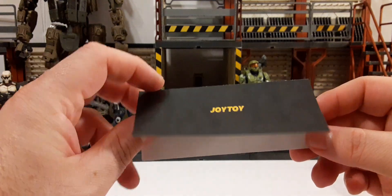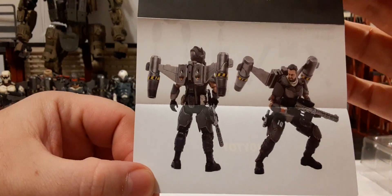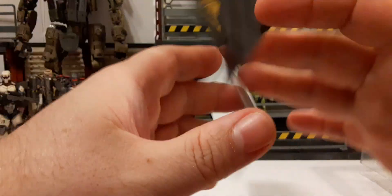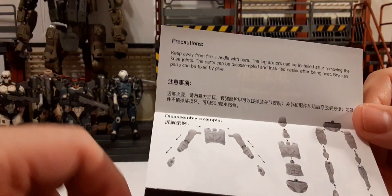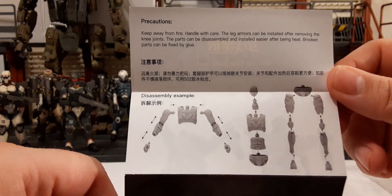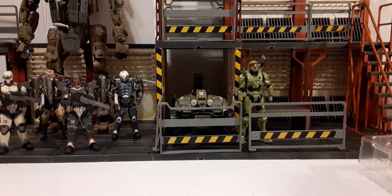Joy Toy insert — we have Joy Toy here. When we unfold it we have Battle for the Stars at the top, then two very nice images of the figure in front and back, all geared up. On the other side we have Precautions — I recommend you read that. Just below that we have a disassembly example showing how to take apart your figure for customs, to remove gear, or fix broken joints if you have replacement joints.